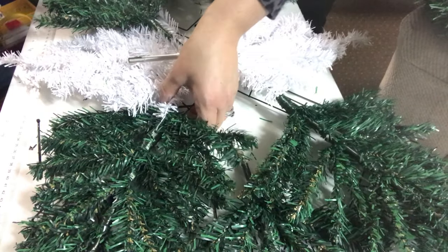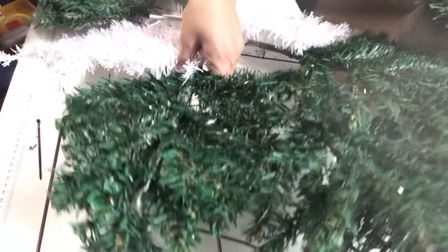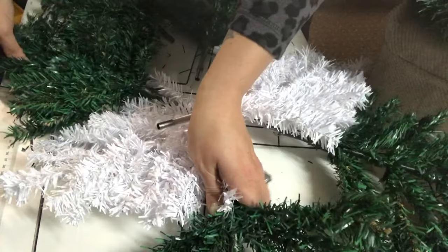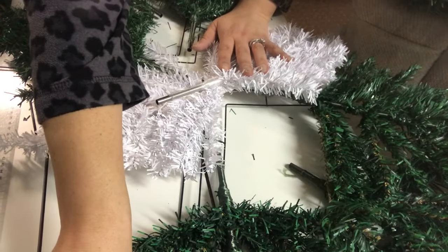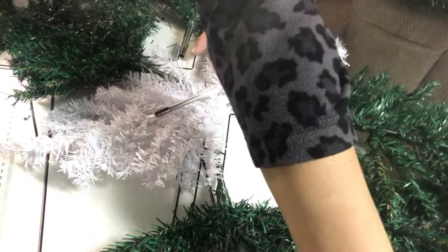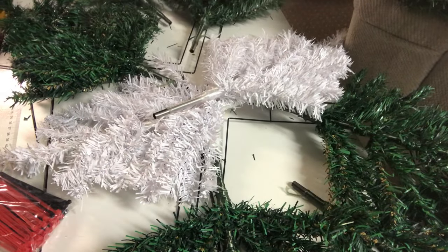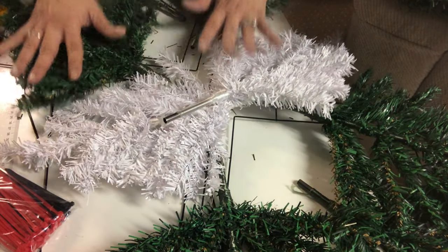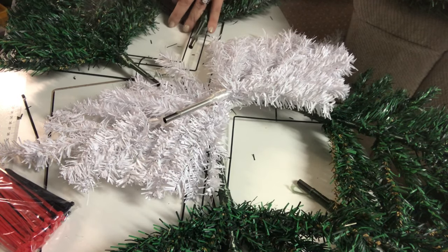All right, so I've done all five green and two white, and now I'm just kind of figuring out in my head how I'm going to be positioning them. I probably could have gone with some more trees, but I'm going to make this work. I also have to make it slightly easier for myself.